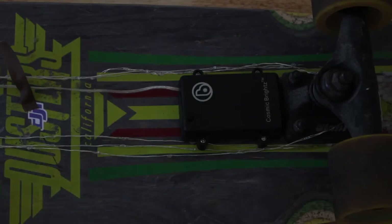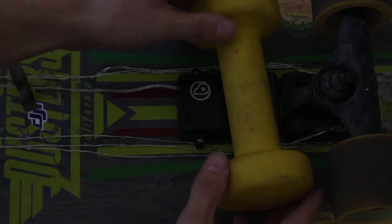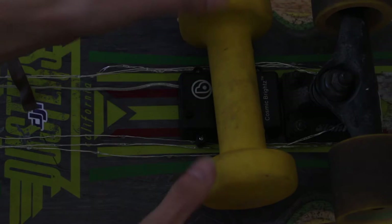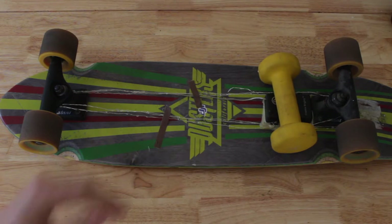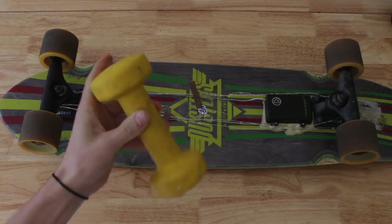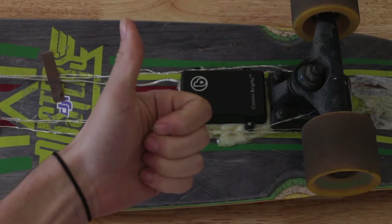You need to let the glue dry and apply some weight — some pressure. It could be a book, a weight, a can of paint, pretty much anything. Then you wait for the glue to dry. I waited about two hours, and you want to check to make sure that it's dry and hard, and then yeah, you're good to go.